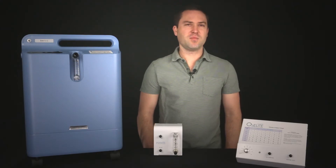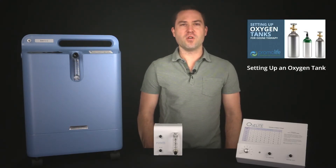If you are using an oxygen tank, please view our other video for hooking up your oxygen source using an oxygen tank. To view, please visit this link.